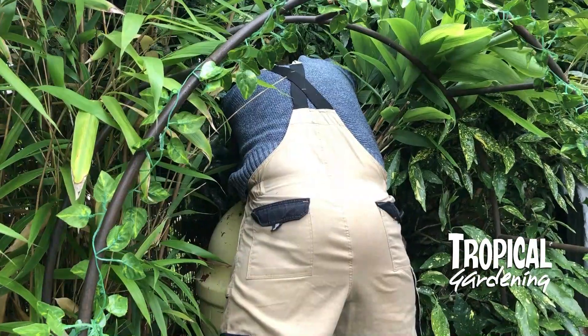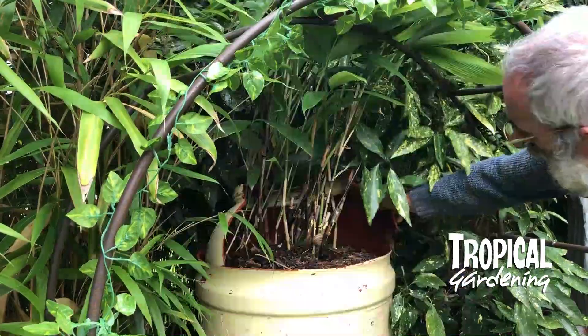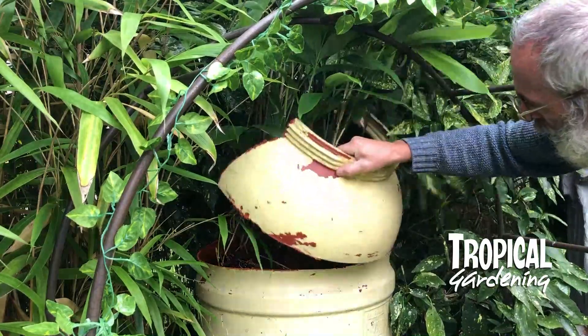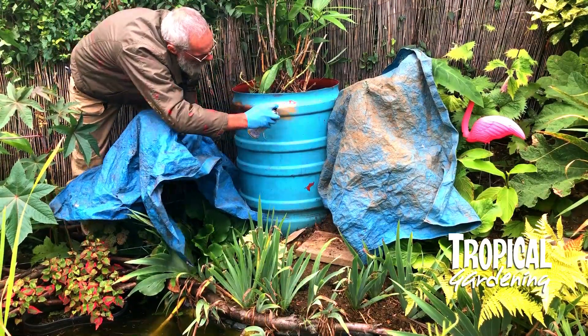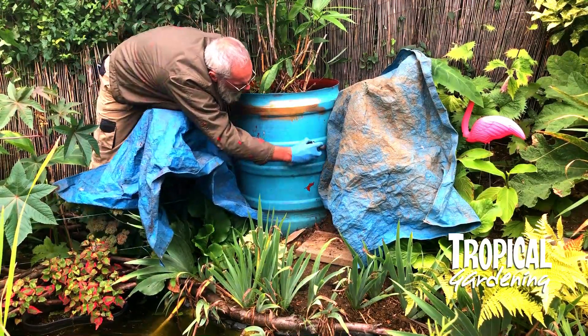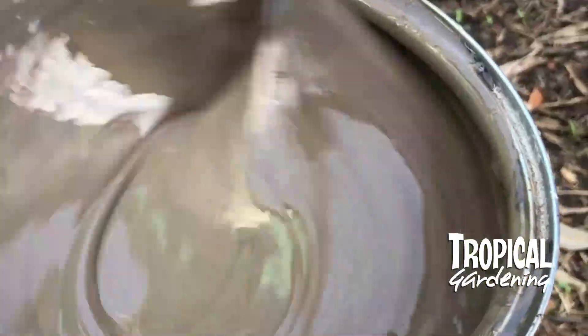We got a bit fed up with them — we thought they were a bit gaudy, and also the top of the barrel was restricting the bamboo and making it difficult to water. So we thought we'd cut the tops off and try to make them look more like an old whiskey barrel.